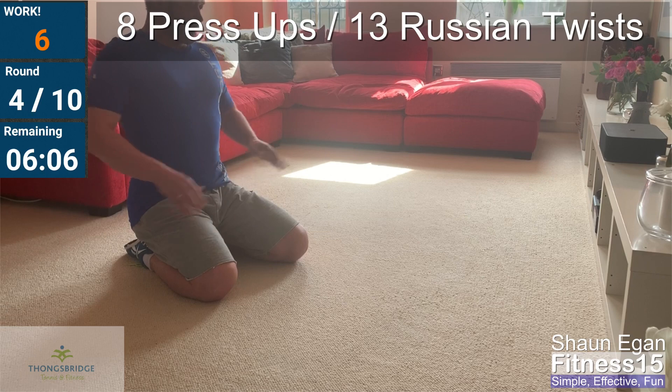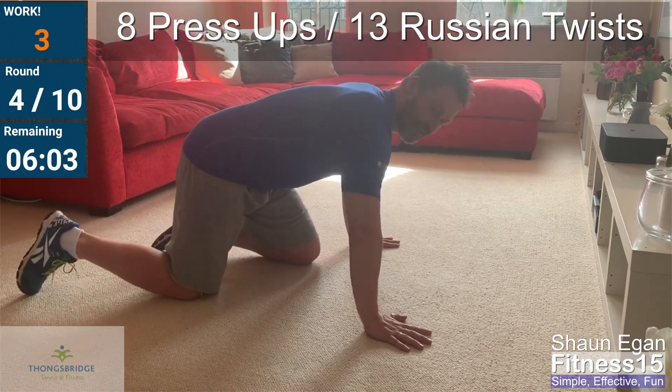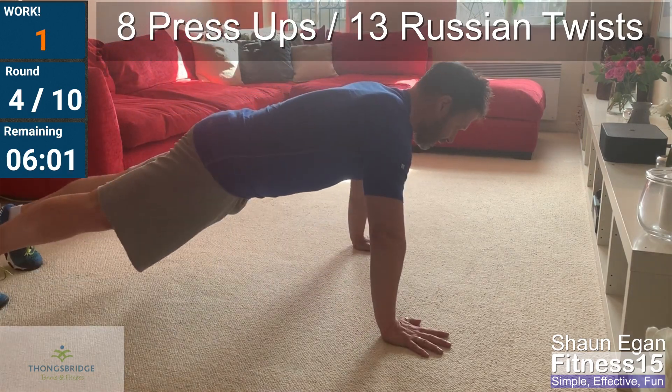Five seconds. Get yourself hands wide, weight forward. Push with the heel of the hand. Two, one, go!